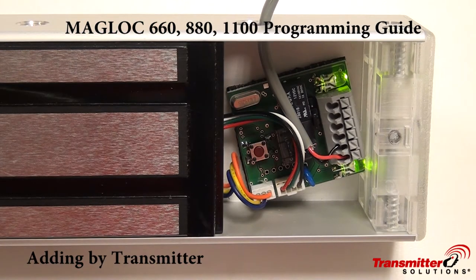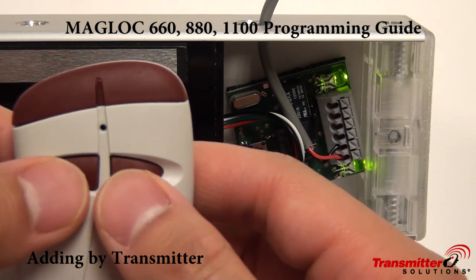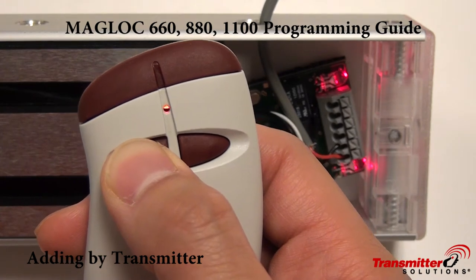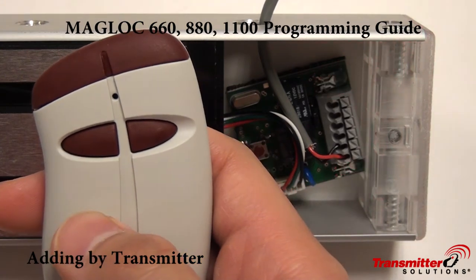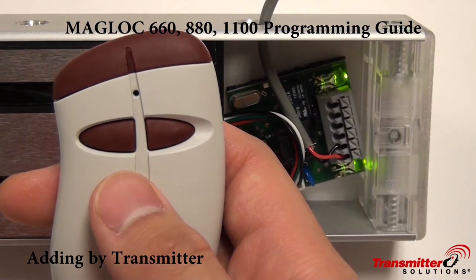If there are no transmitters stored into this receiver and you're programming for the first time, you can also program wirelessly. Hold buttons A and B down at the same time — it'll blink, signifying that it's ready to receive a command. Hold the A button down until the lights turn off, signifying that it's in programming mode, then you can program your buttons in. After a few seconds, the LEDs will turn back on and programming mode is complete.